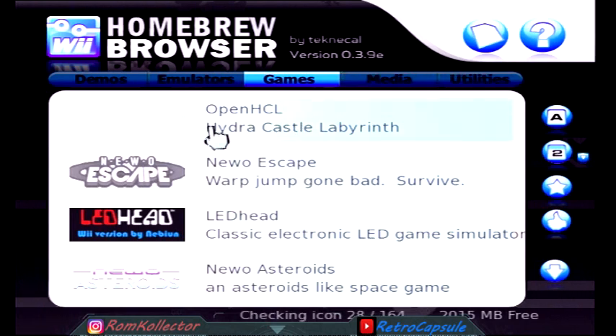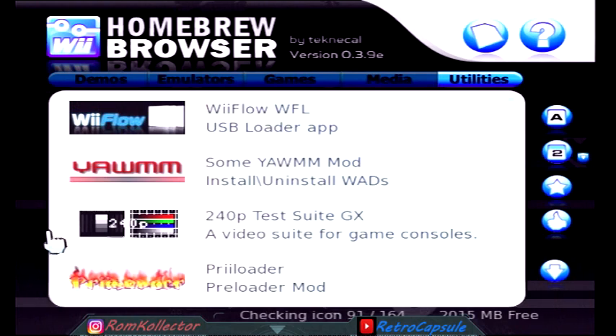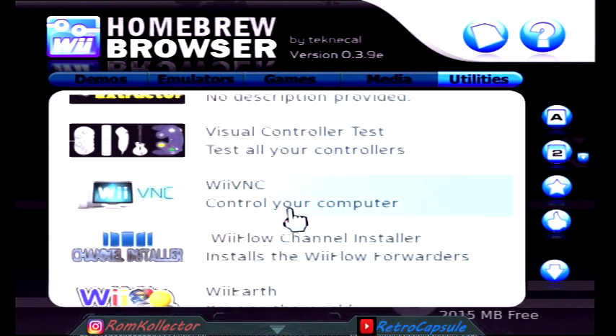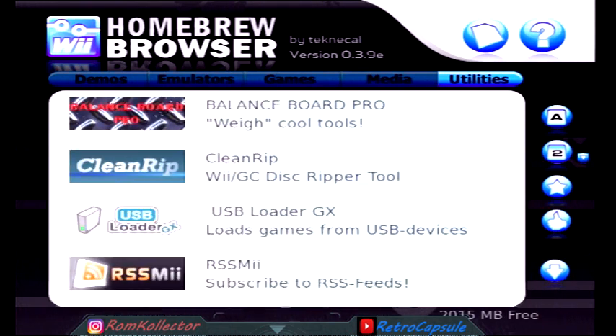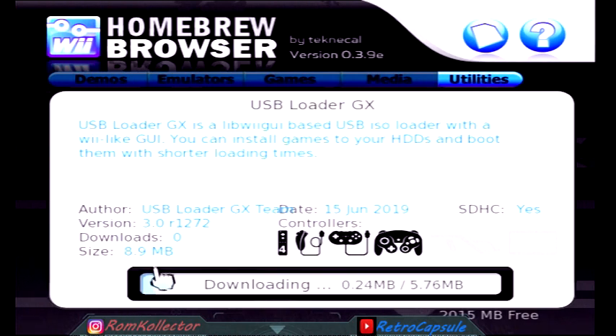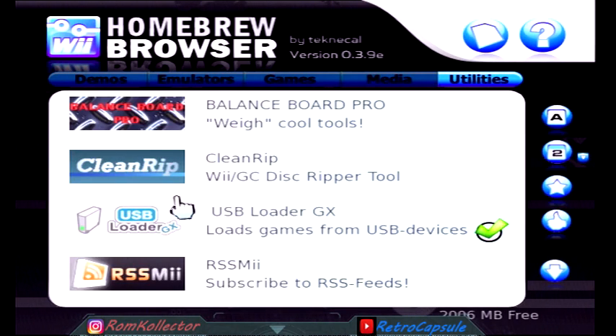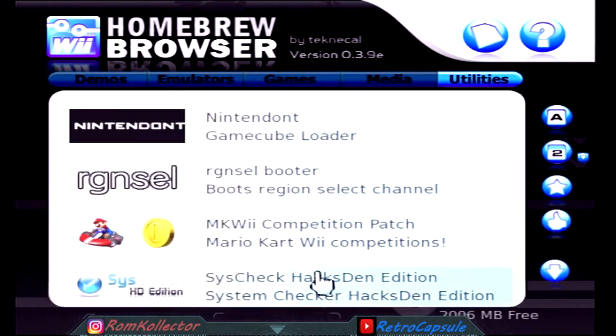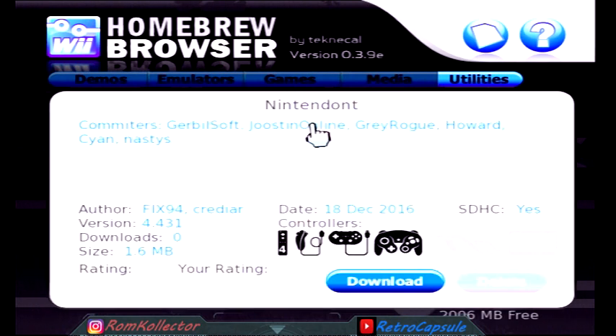In this video we're going to focus on downloading the USB Loader. Let it download, let it do its thing. Always have good internet so it won't stop in the middle. Hit B to back out, and next thing we're going to get is the CIOS.